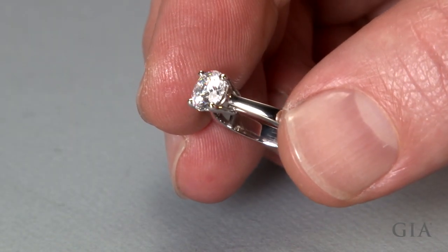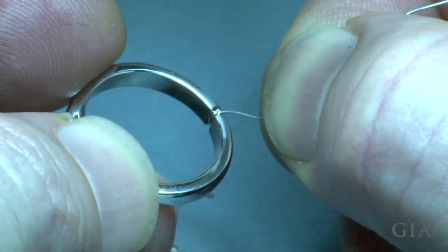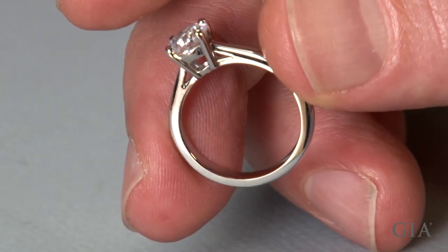This video micro topic features a method for sizing down a platinum cobalt ring using a laser welder. The ring has a center diamond but does not have any stones set in the shank.